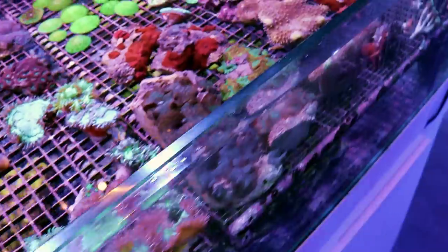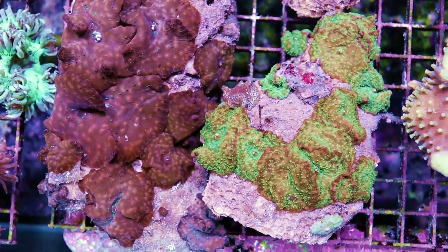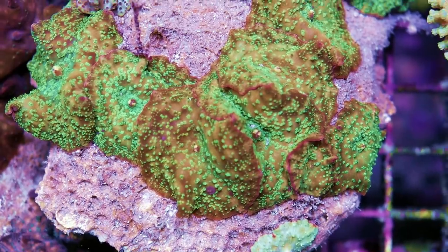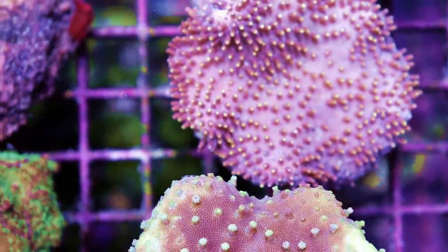I'm always talking about corals because corals are my real passion. I really don't care all too much about fish — corals are what got me into it. These are pretty cool, unusual discosoma mushrooms. They've got some weird bumps on them; these are going to open up nicely, hopefully. Some leather coral too.